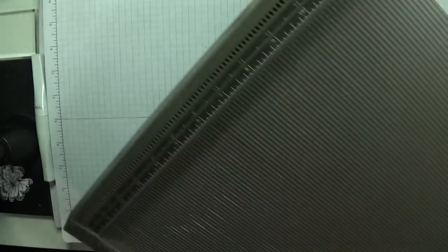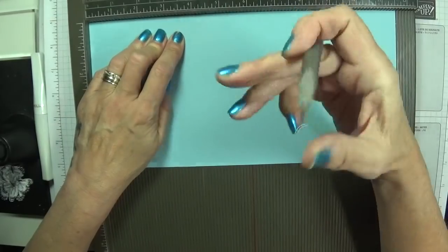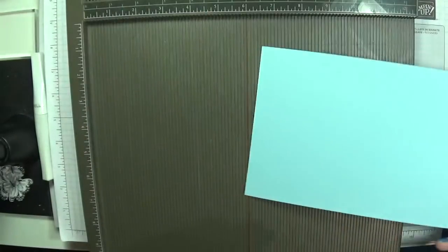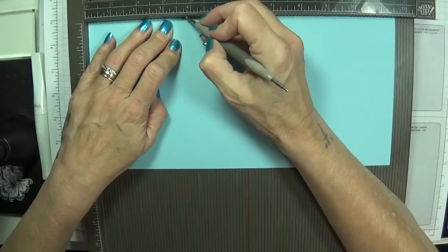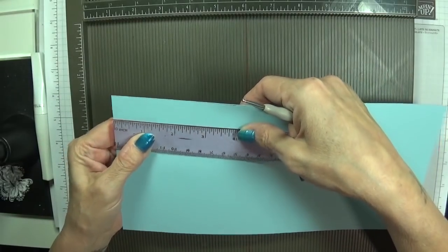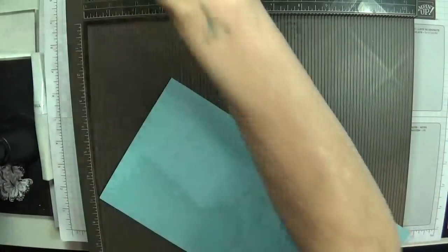Pop this in and score at 3 and 7 eighths — push it right in the corner. Turn your card over and flip it because one score is going to fold one way and one the other. Score at 3 and 7 eighths, and where's my ruler — we have 3 and 7 eighths, we have 3 and 7 eighths, and we have 3 and 7 eighths. If you've got American paper you want 11 and a quarter, 3 and 3 quarters, 3 and 3 quarters, and 3 and 3 quarters.